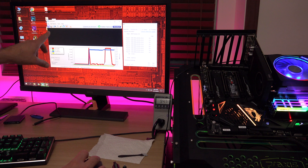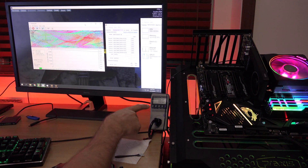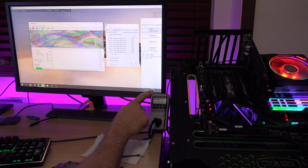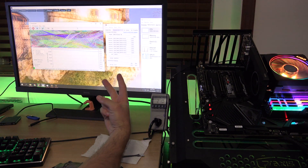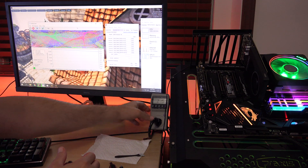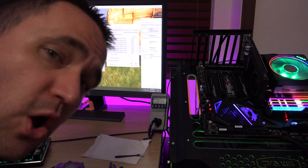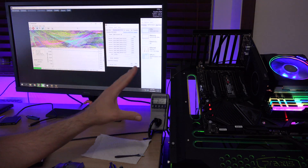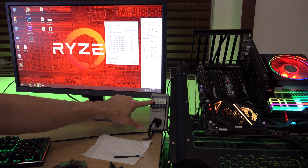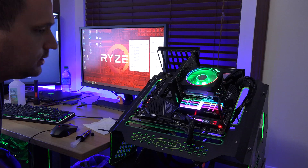I got everything running at once — a CPU test and a GPU test simultaneously. The peak I've seen is about 215 watts, hovering there for a while, going between 200 and 215. That's with memory, CPU, and graphics card all being tested at roughly 90 to 100 percent load. So 215 watts peak for a 3700x, 32 gigs of RAM, a 970 Pro SSD (no hard drives), and a Quadro P2000, powered by an EVGA 1000-watt PSU. Shutting everything down and letting it sit idle, it bounces between 65 to about 80 watts.